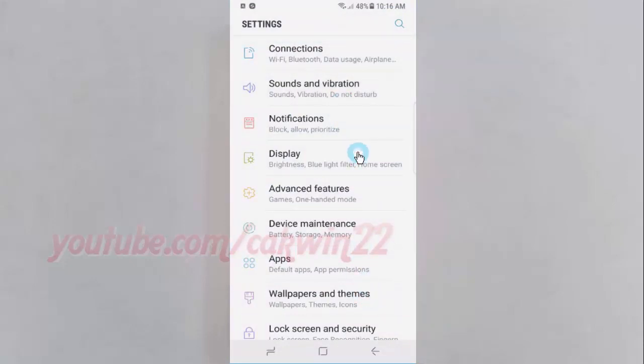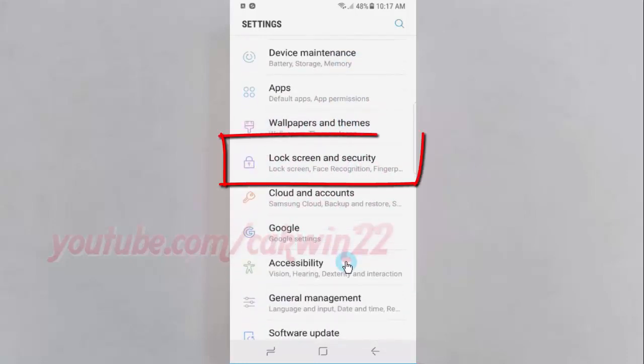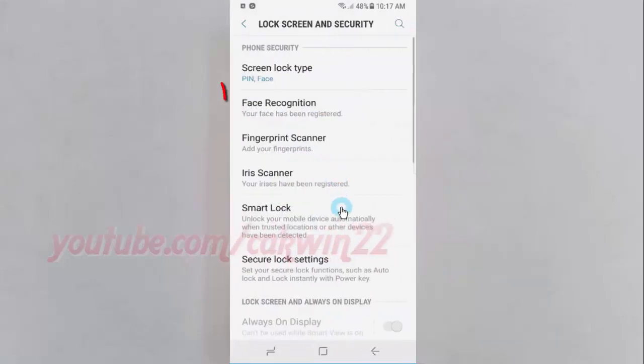Scroll down, then tap Lock Screen and Security. Next, tap Face Recognition.